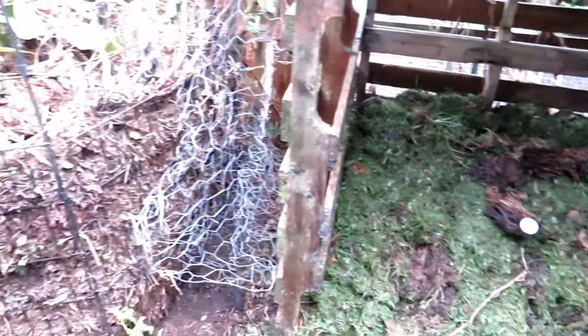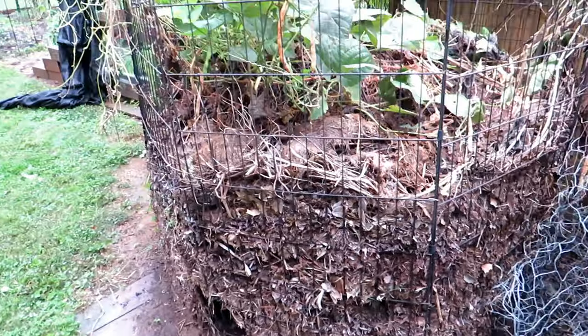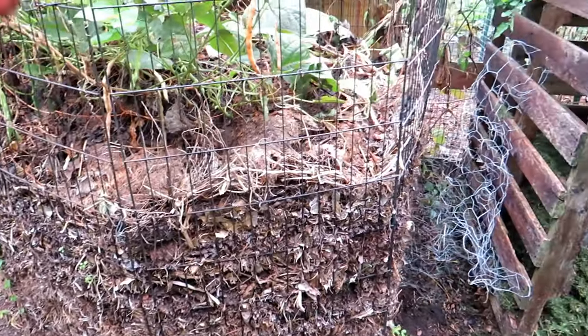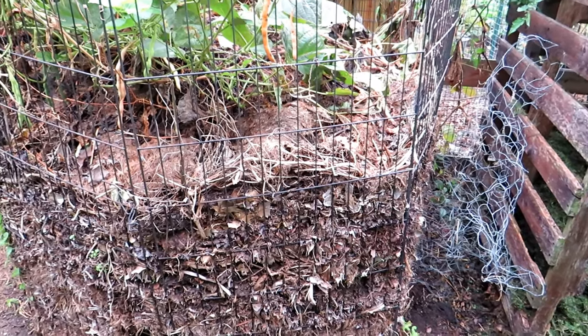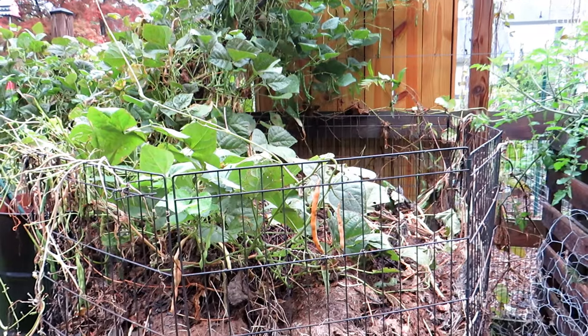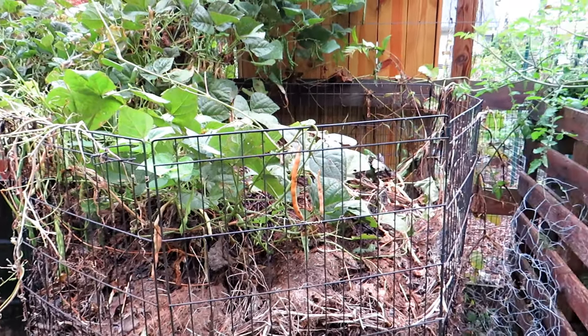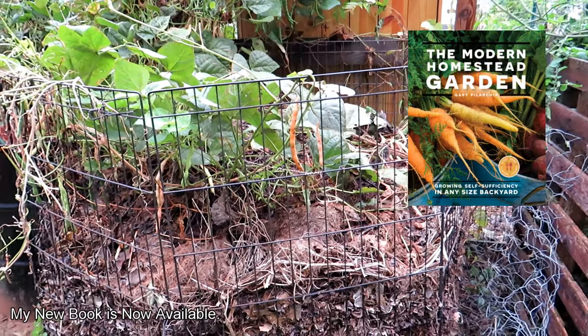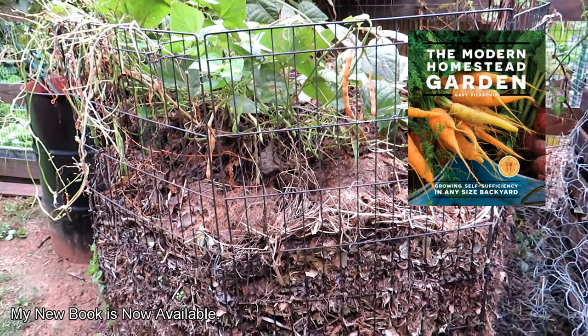Cold composting — or normal composting — is just dropping your material in. You want to keep it four feet by four feet and keep it moist. Rain works perfectly well here and takes care of it. Maybe in mid-July or August, if it's really drying out, I'll soak it down. But this is pretty much designed to let it go.